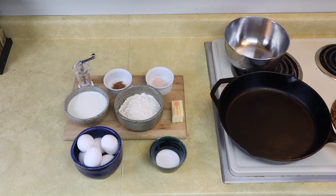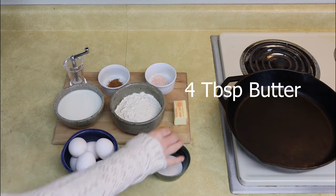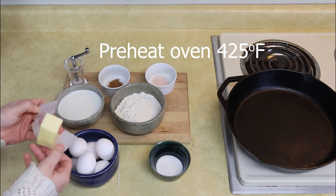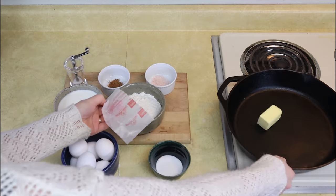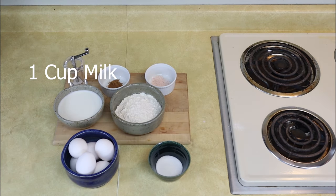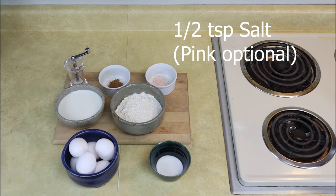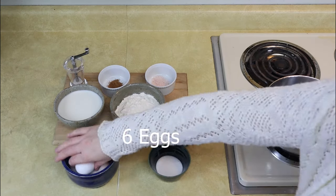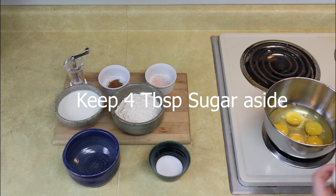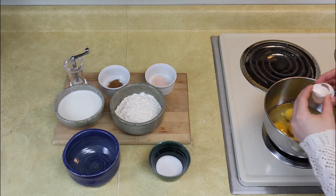Alright, so this recipe is really easy — you're going to have a lot of things in your cupboard. You're going to start by melting four tablespoons of butter and preheating it in, usually, a cast iron pan in your oven. Preheat your oven to 425 and it'll melt in there. Then you're going to have one cup of flour, one cup of milk, half a teaspoon of nutmeg, half a teaspoon of salt, six eggs, and four tablespoons of sugar for later.